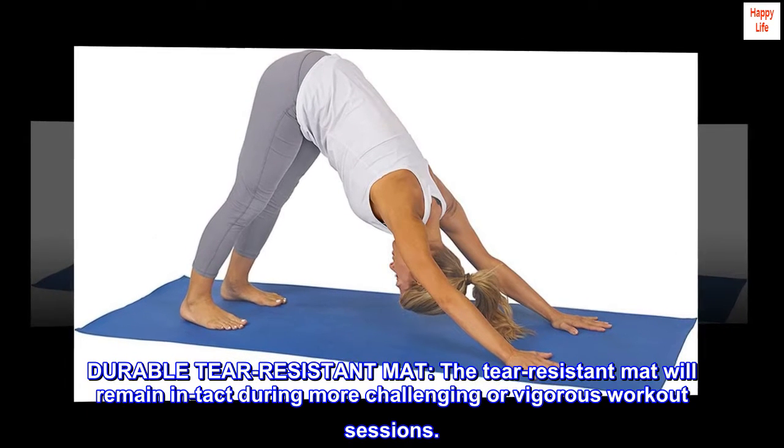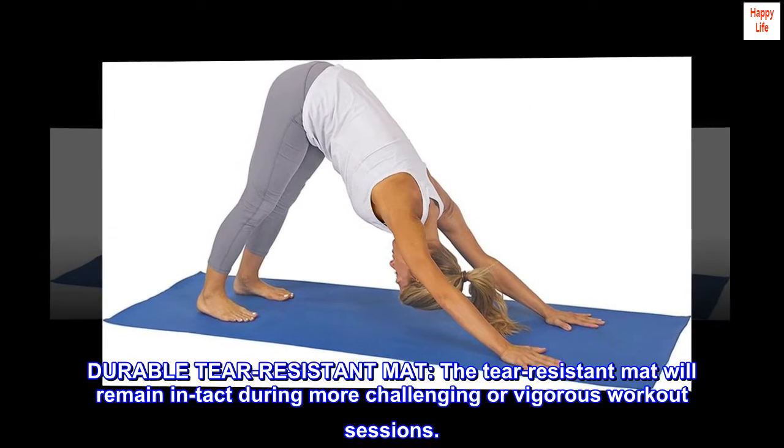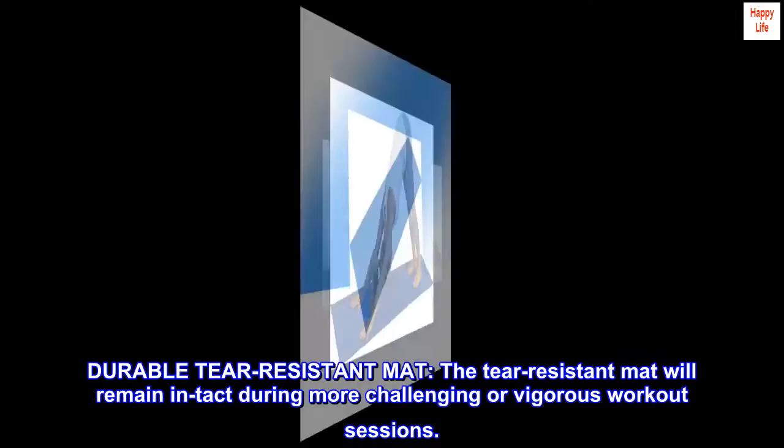Durable tear-resistant mat. The tear-resistant mat will remain intact during more challenging or vigorous workout sessions.